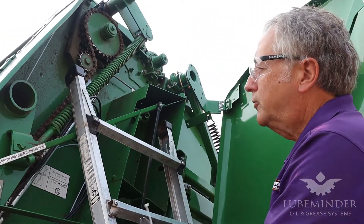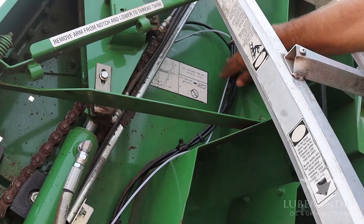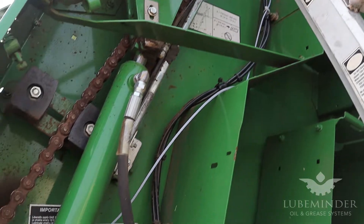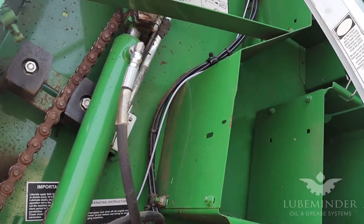I've routed the 5/32nds line, so I'm just adding some cable ties to make sure that that line doesn't get entangled in anything when the machine is underway. I'm going to put one more cable tie right here when I get down off the ladder.